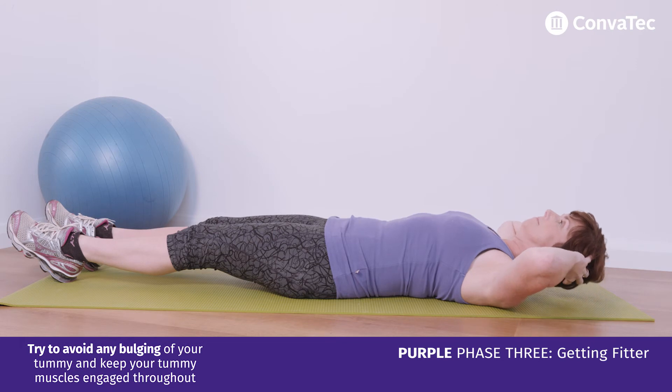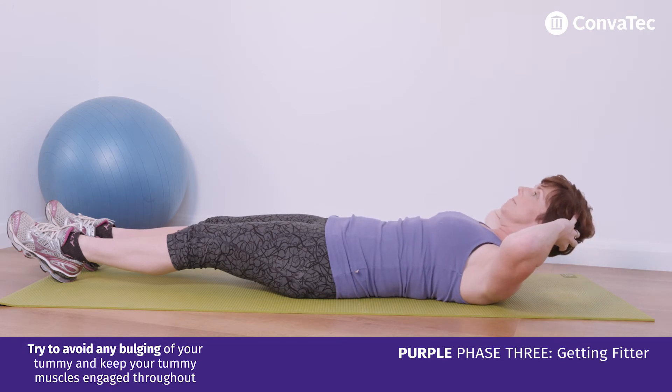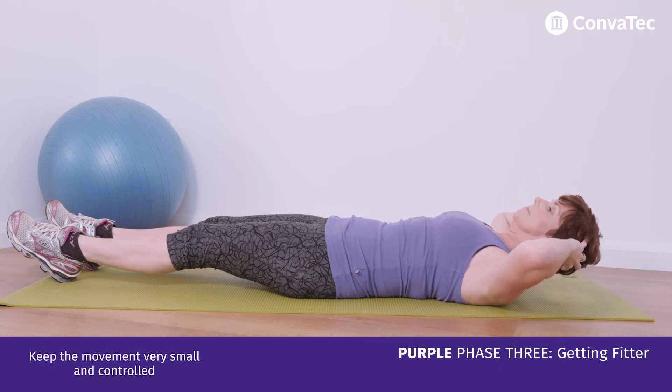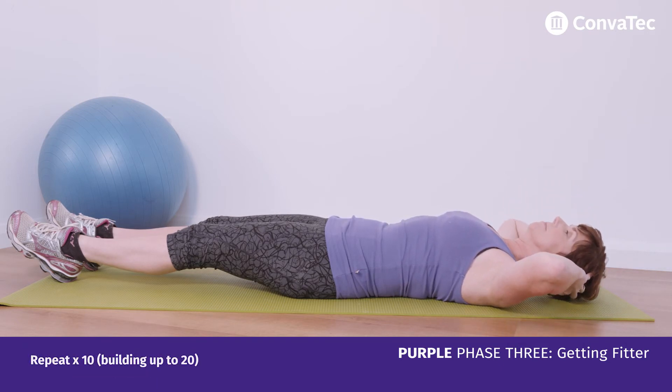Try to avoid any bulging of your tummy and keep your tummy muscles tight and engaged throughout. Keep the movements small and controlled. Repeat this 10 times and build up to 20.